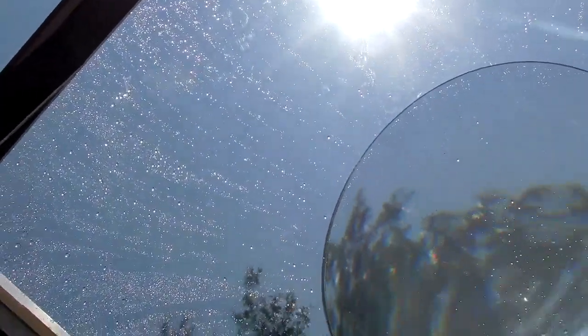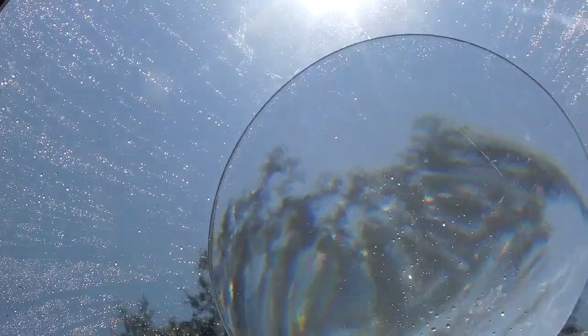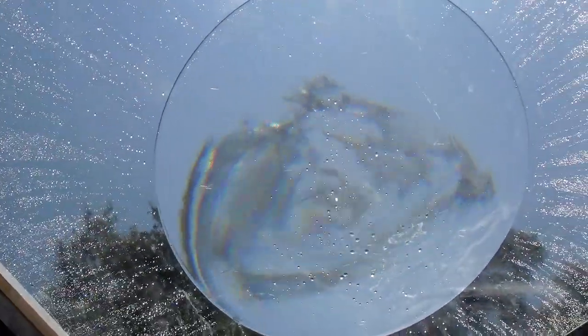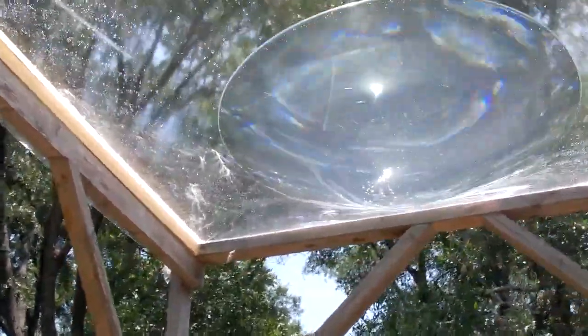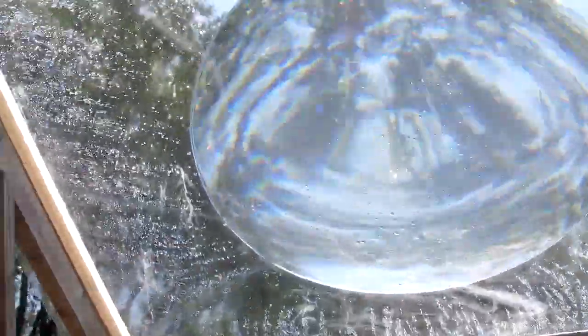A lot of people think that you have to have a round material in order to get a round effect. You don't have to do that. This is square, and the water automatically makes a round shape. The outer edges really don't matter — what matters is the curve that you get there. This is very close to a true parabola.